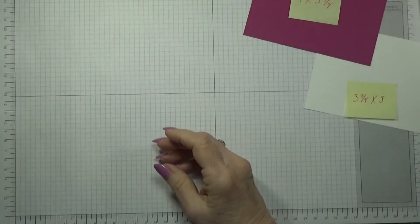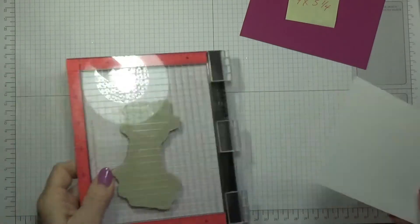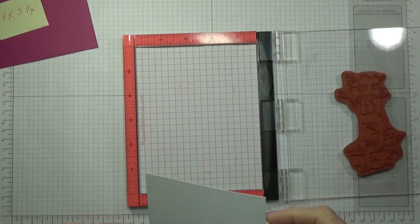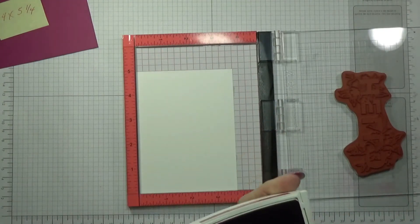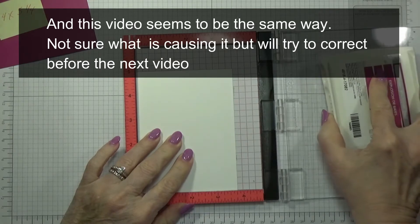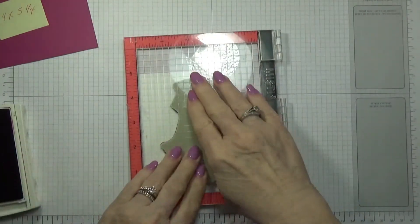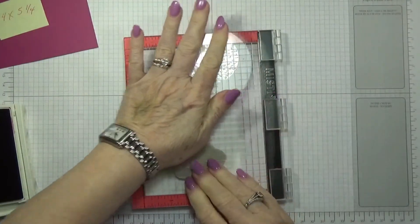Let's go ahead and get started. I use my Misti — you don't have to, but I like it, this is the way I get it straight most of the time. I want to make sure I've got the right side right here. Believe it or not, I've already filmed this once and for some reason it came out blurry. I don't know if it was my camera or what — hopefully this one is doing better.